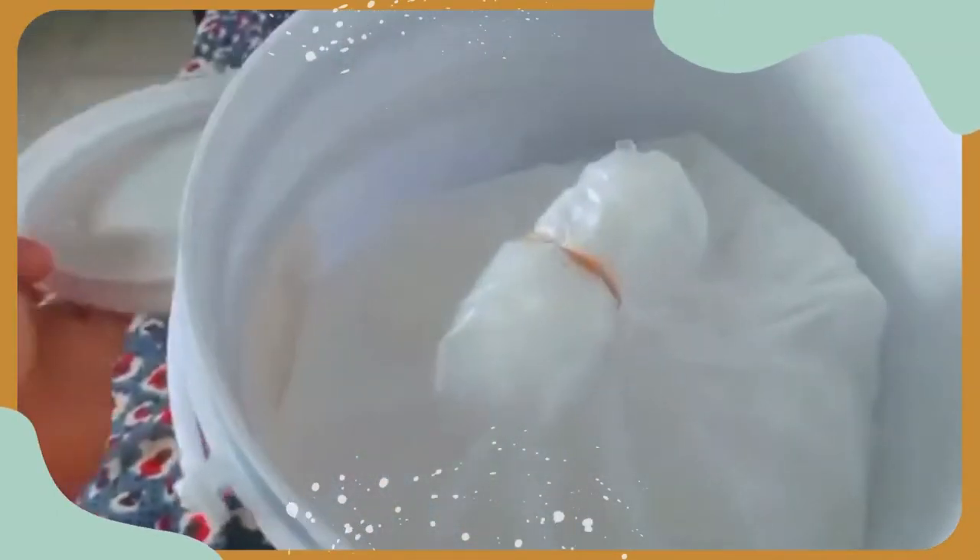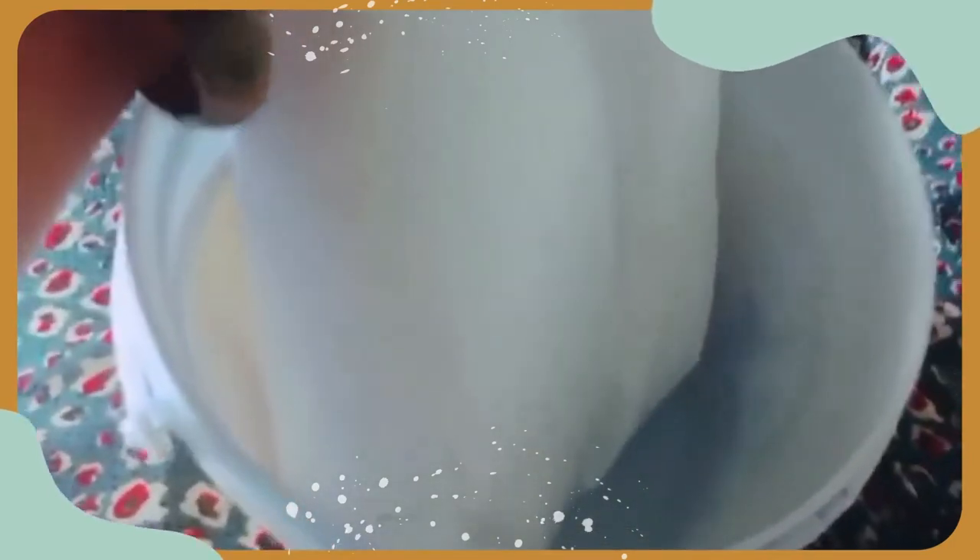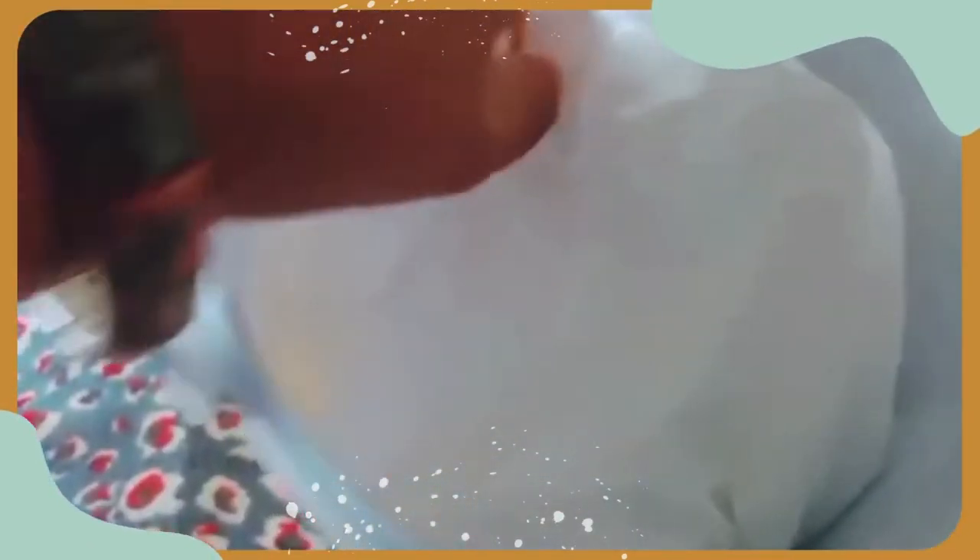Let me also show you what's inside. This is the white glue. Do you know what I'm going to do with this glue? That will be a surprise — it's another hobby of mine, and I'm going to make a project for you to see on my next video.